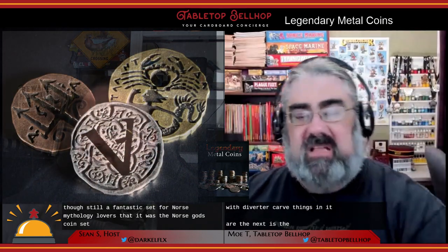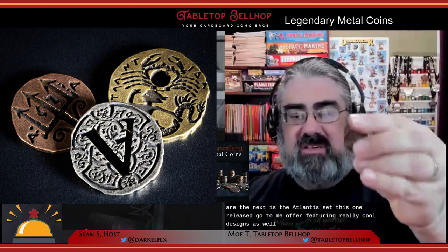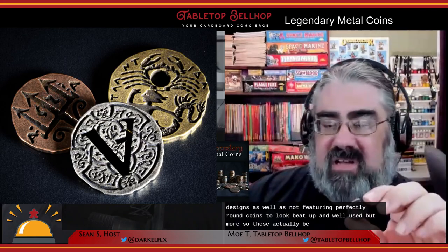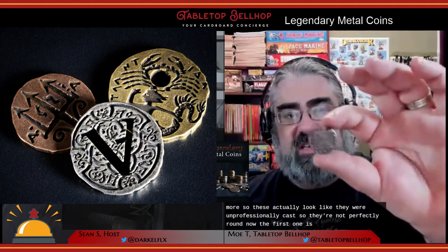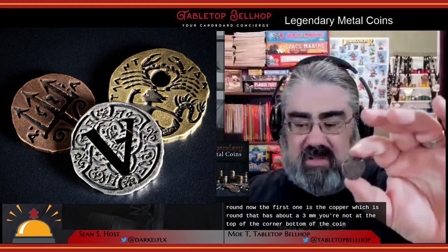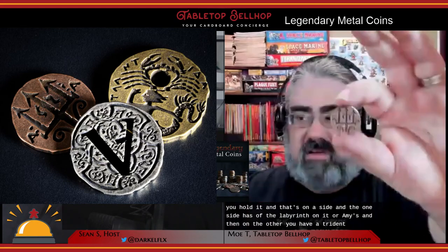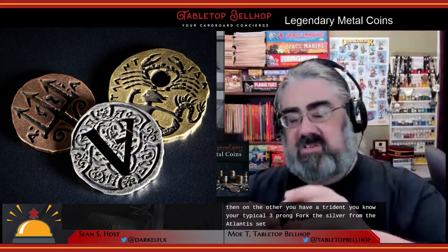Next is the Atlantis set, which really stuck out to me for featuring really cool designs as well as not featuring perfectly round coins. Similar to the Norse set, these look beat up and well-used — but more so. These actually look like they were unprofessionally cast, so they're not perfectly round. The copper is round but has about a three-millimeter notch at the top, with a labyrinth or maze on one side and a trident on the other. The silver is really noteworthy because it has abstract patterning on one side that isn't properly centered, and the other side has unreadable script — almost a Rosetta Stone kind of look — with a giant A literally cut out so you can see through the coin.